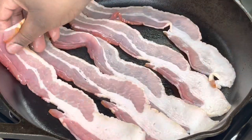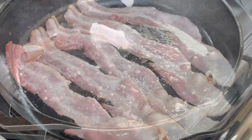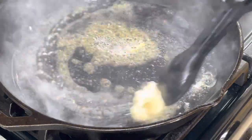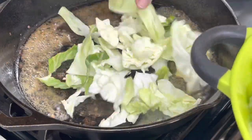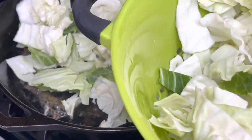So I am going to cook some bacon for this recipe, just because we want to cook our cabbage in some nice flavor. I just cooked the bacon until it was nice and crispy, and I left some of the grease from the bacon in the skillet.